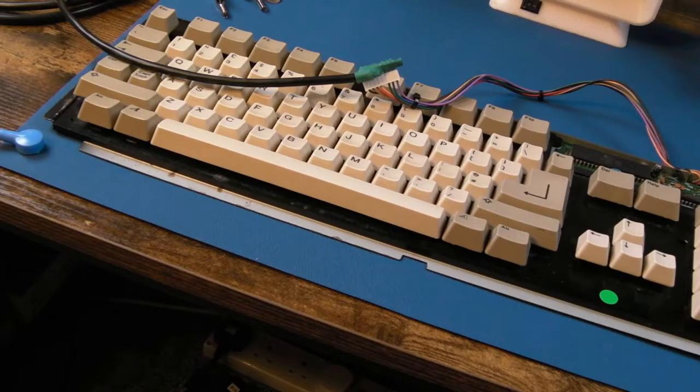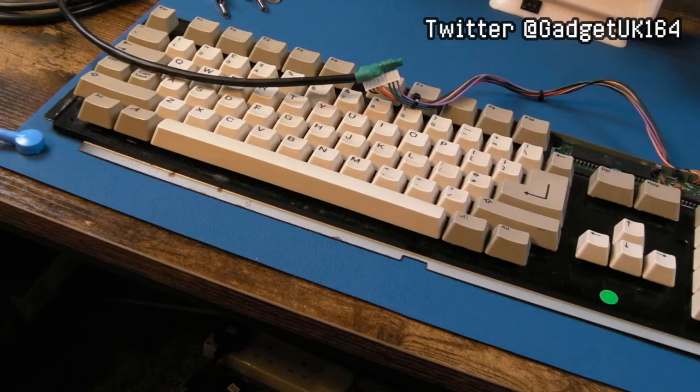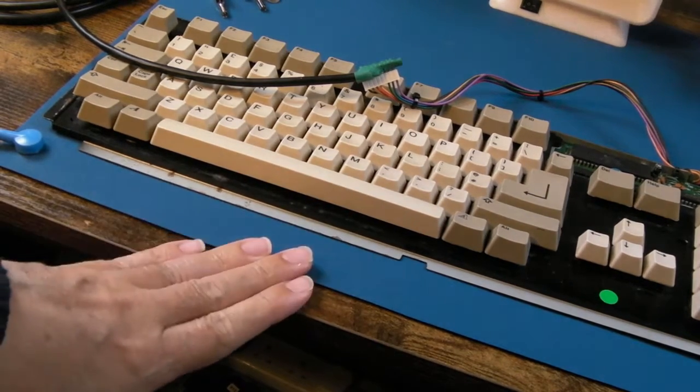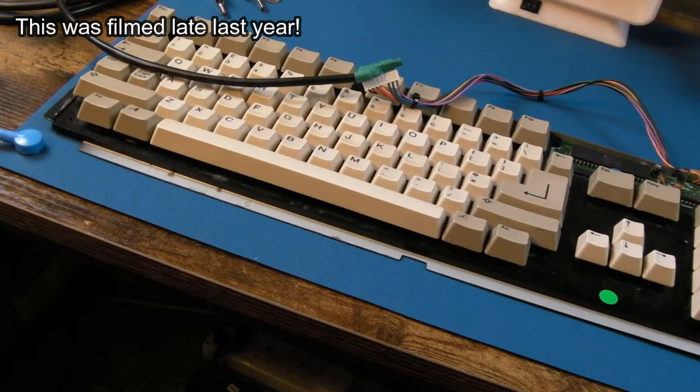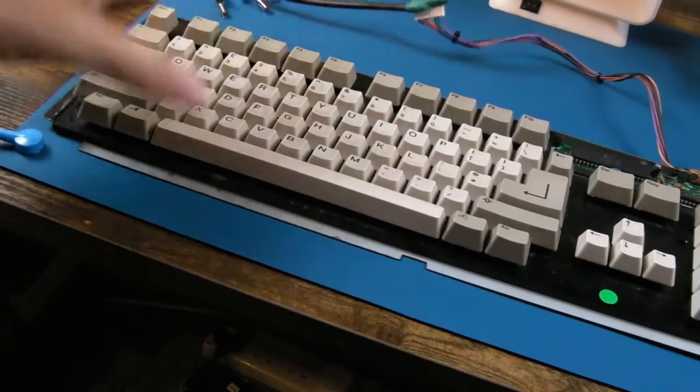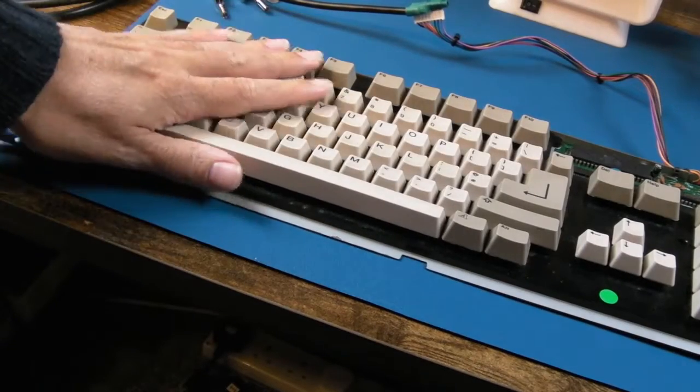Hi, it's SketchItUK here again, back with another video on the bench. I've got a new ESD mat, a new bench, and a whole new work area, so you'll be seeing a whole lot more of this hopefully. What I'm going to do in this video is work on my test A500 keyboard.